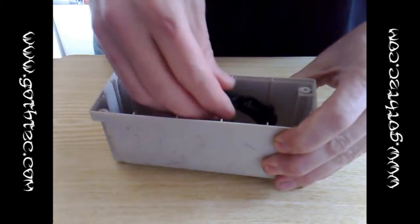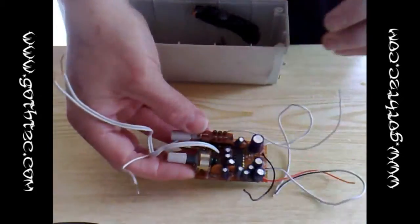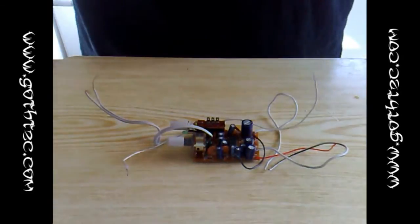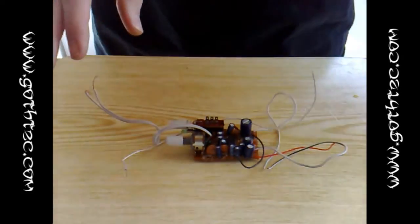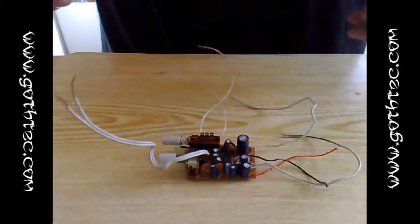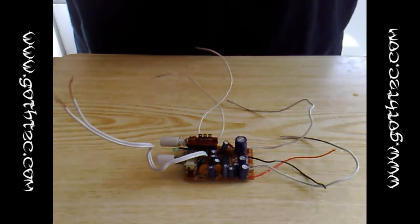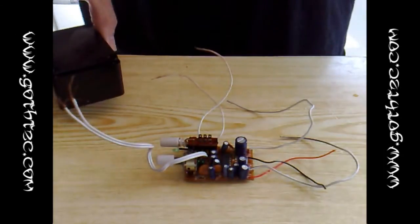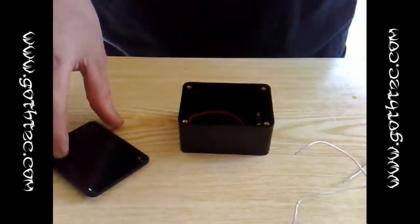Strip out all the electrics and what you're trying to get at is one of these. This is the main amp board and you need to make a note of the wires that you're using. All you've got to do is firstly get that board out, then secondly pop down and get some extra bits. You can scavenge these from other electrical components.